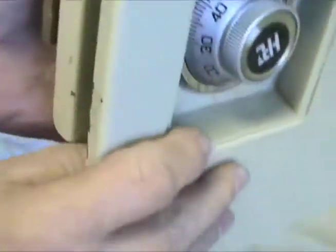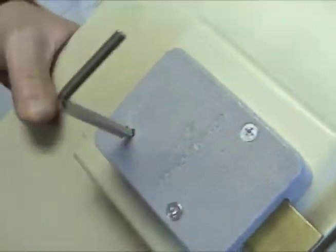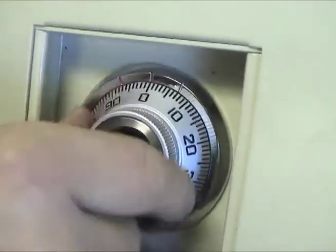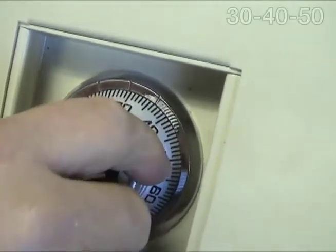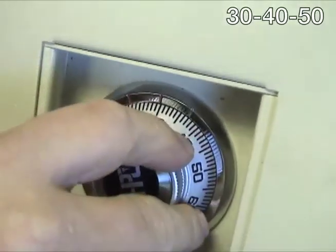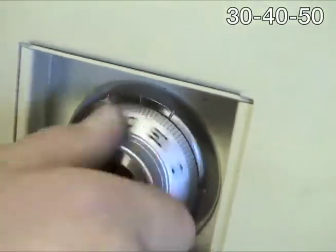Holding the dial in this position, turn the changing key back to the right and remove it. The new combination that you have chosen is now set in the lock. Before closing the safe door, verify that the new combination correctly opens the lock.